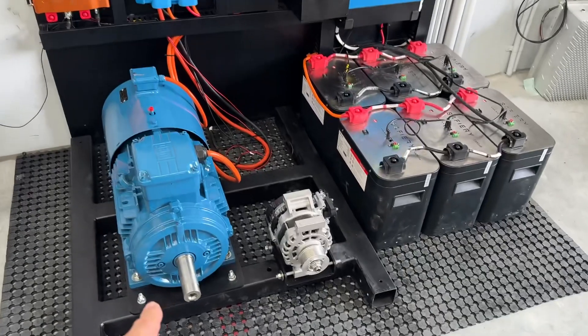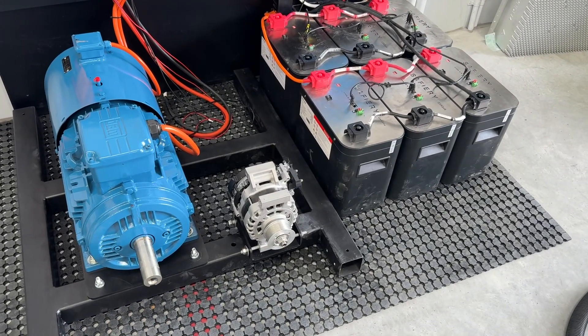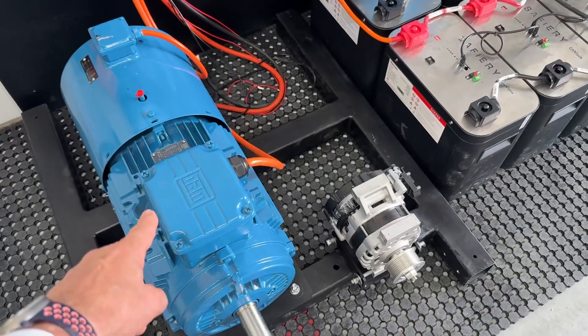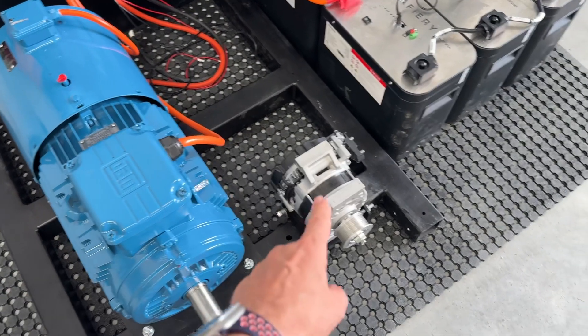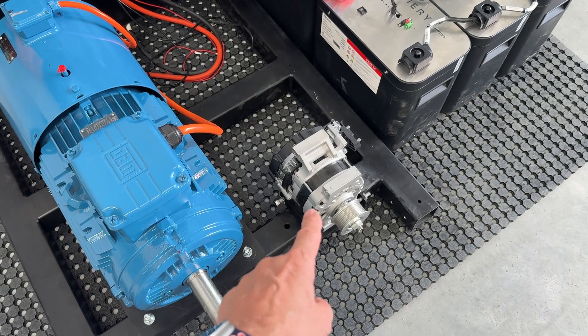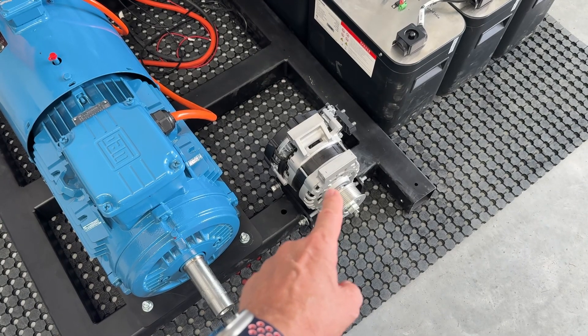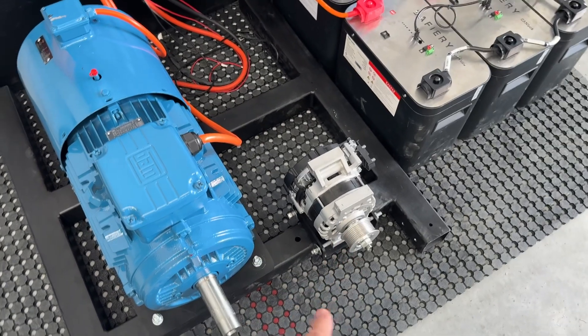We're waiting for the 42mm pulley down here, which is going to have a 3 to 1 ratio. The first thing you'll notice is that this motor here is a 15kW motor, and we're going to run that at 12.5kW. Most of the comments that have come to me say they just don't believe it — how can you get that much power out of something so small? And that's the idea of the test rig.